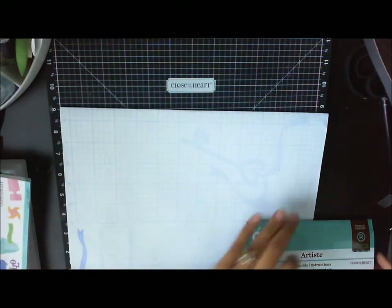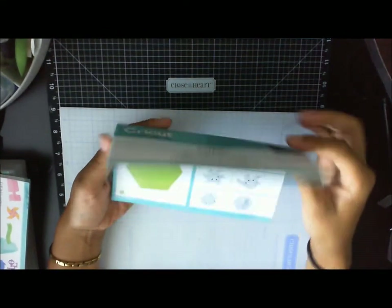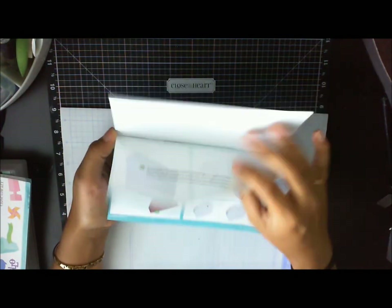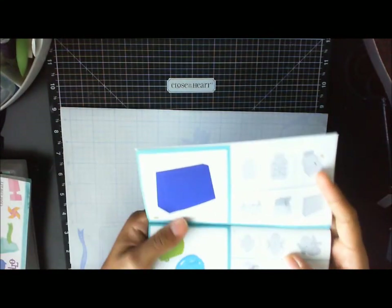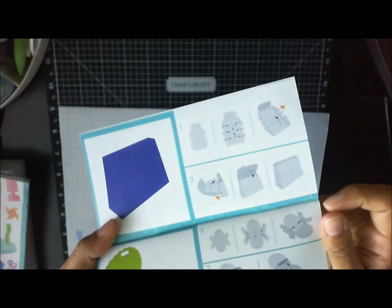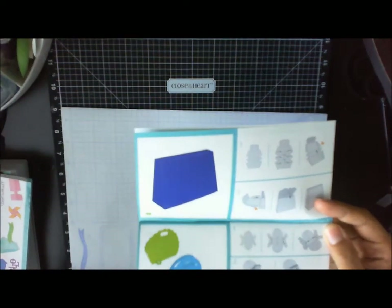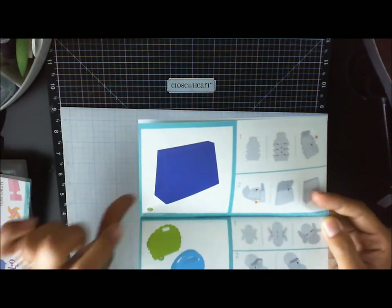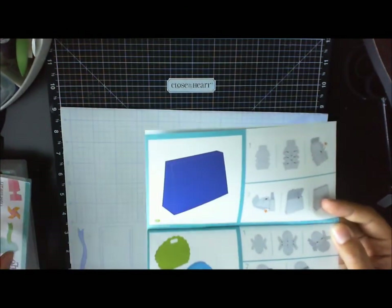Let me show you how this handbook works for the assembly instructions. The one we looked at was page three — here's the page number, page three right here. And then here it tells you — let's say you're just looking at the assembly guide and you want to make something — this will tell you it's on page 31 in the guidebook.